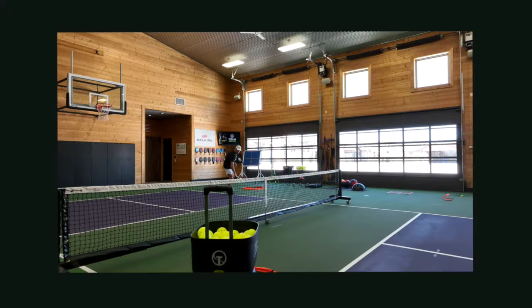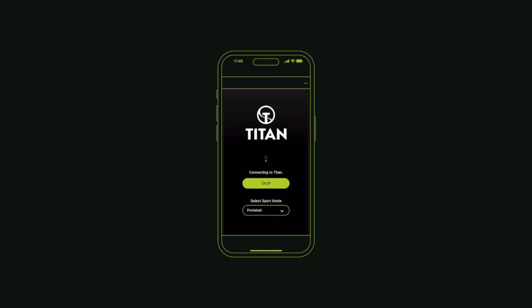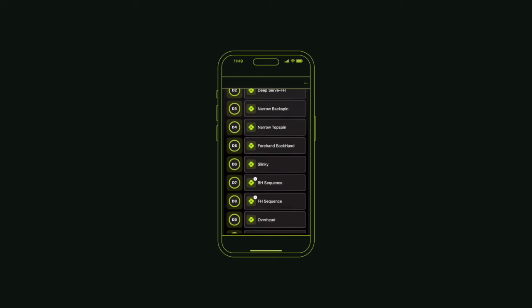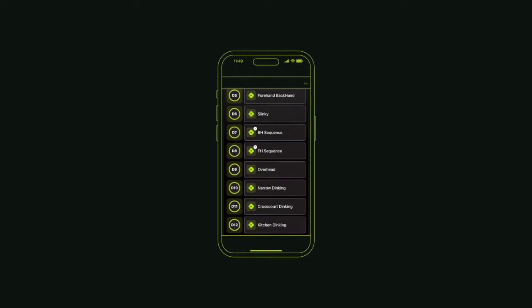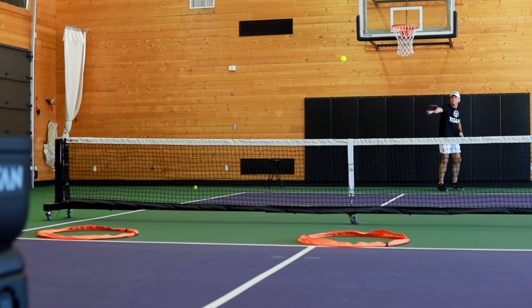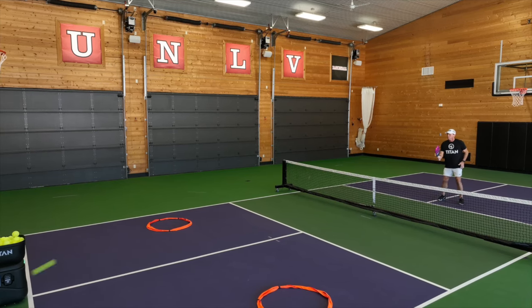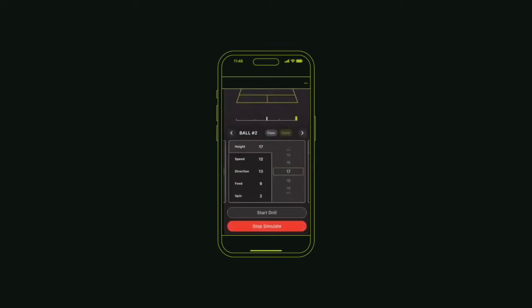The Titan Drills app is simply on another level — it makes the machine's cutting-edge hardware work to its maximum potential. Titan Drills is a free and easy-to-use app that allows you to create your own custom drills. Whether you're a beginner or a pickleball pro, Titan Drills can easily build a drill that's right for you. Each drill can play the same shot over and over, or deliver random balls at different speeds, heights, or positions on the court. Want to see a simulation of the drill before you start? Just click the simulate button at the bottom of the edit drill screen. It's that easy.